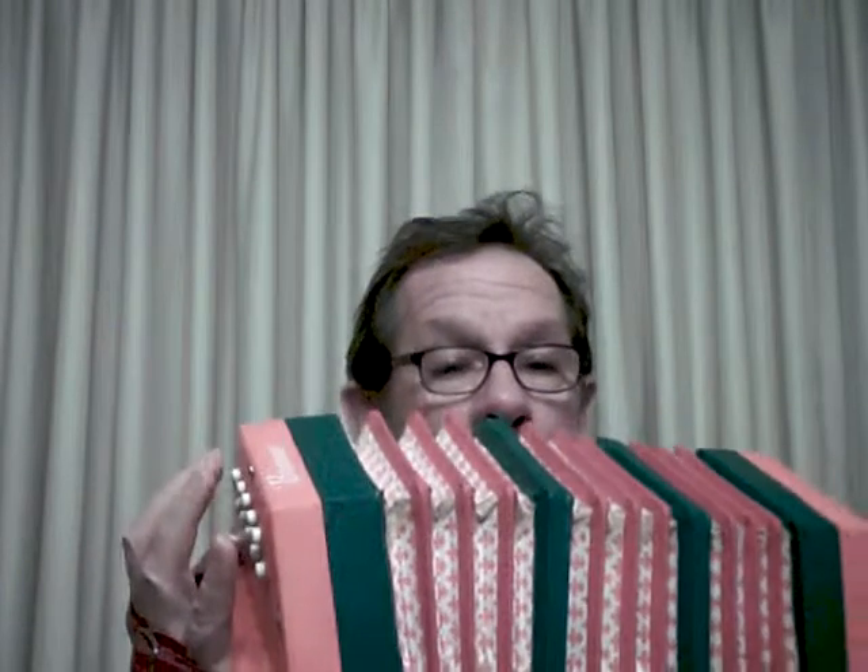One important thing to remember is that sometimes you can get the same notes — say this D — by drawing, or you can get it over here by pressing. That's important so that you don't run out of air when you're playing a song, such as the National Anthem. I know from experience that I've got to start with it way out or I'm going to run out of space. You have to plan ahead and give yourself lots of room if you know it's one that's got a lot of press notes.